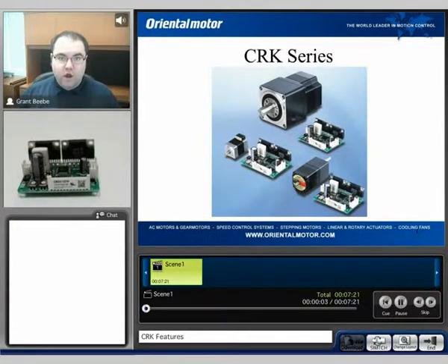Hi, my name is Grant, and you're watching the CRK series product information video. I'd like to cover the overall features and functions of the CRK series.